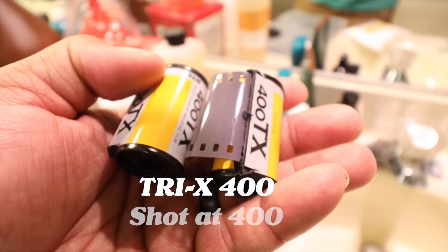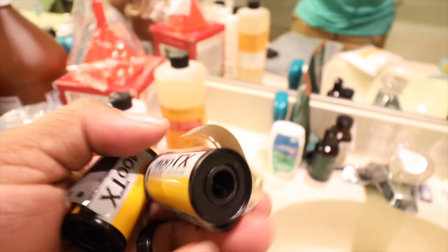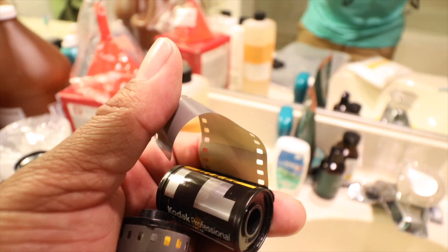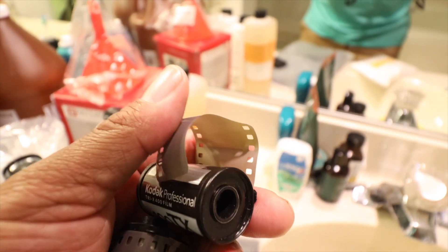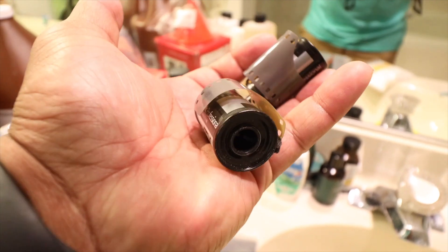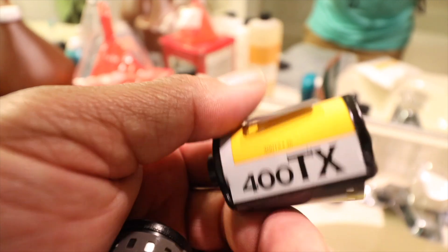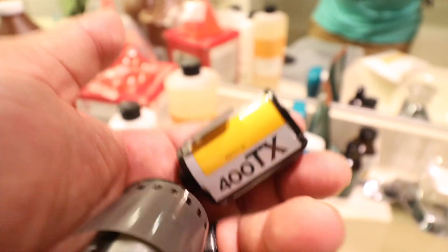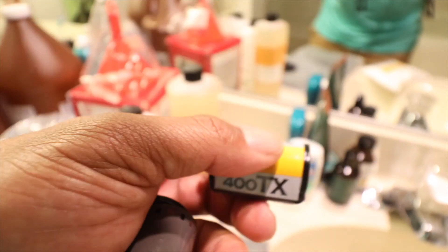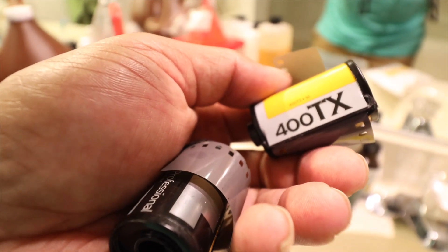Oh yeah, I forgot — this is the film I'm developing. Some 400-speed black and white film by Kodak — Tri-X 400. You know the brand, it's pretty dope stuff. I bet you're wondering why the leader is out. I shot this on the Canon 1V, which has an option to leave the leader out to make it easier for home developing. My second favorite black and white film — I prefer HP5, but that's what I have. I actually bought a bunch of this film from another photographer, Kat Brahmin — she's amazing, a wonderful film photographer just selling some extra 35mm black and white film. I bought it all — probably about 40 rolls.